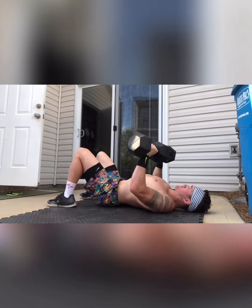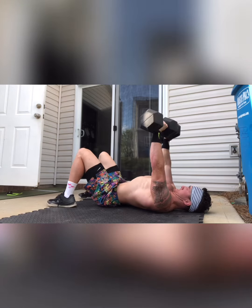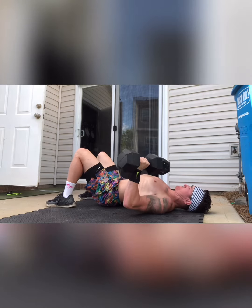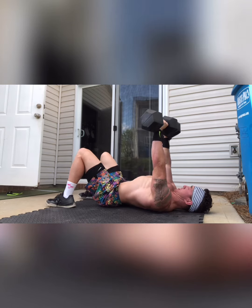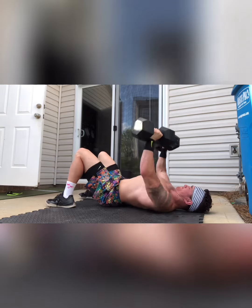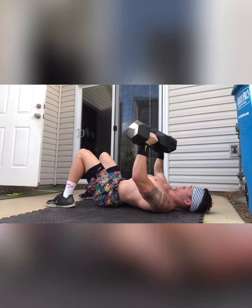We're going tempo work. As you can see here, we're going to go to the bottom — we have a two-count pause, an explosion up, a three-count pause at the top, a three-count on the way down, with a two-count pause at the bottom. You guys are gonna be doing eight to ten reps here. We're working on control, strength, and stability, trying to avoid getting too wobbly on the way down or having sloppy reps.